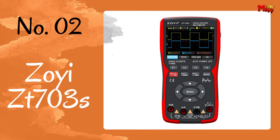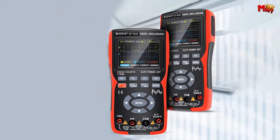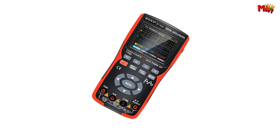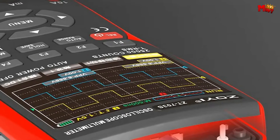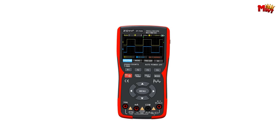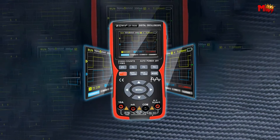Number 2: the ZOYI ZT703-S digital oscilloscope. Let's talk about what makes the ZT703-S stand out. It's not just an ordinary oscilloscope — it's a powerhouse of features packed into a sleek design. Here are the highlights: dual channel, 2x50 MHz wideband signal comparison. Dual channels mean double the insight, giving you unparalleled precision whether you're troubleshooting or analyzing.